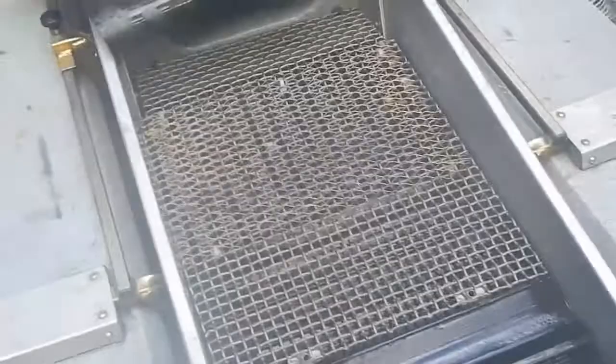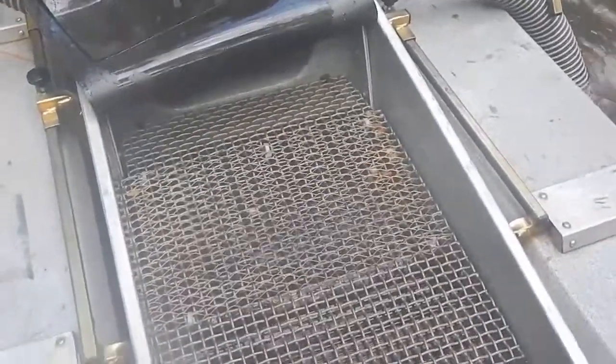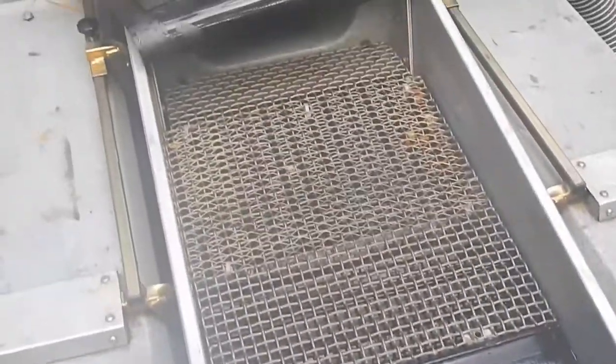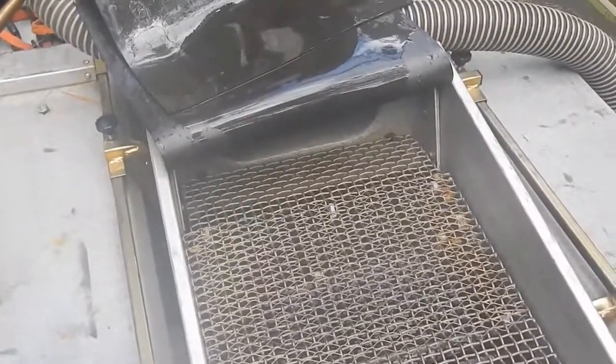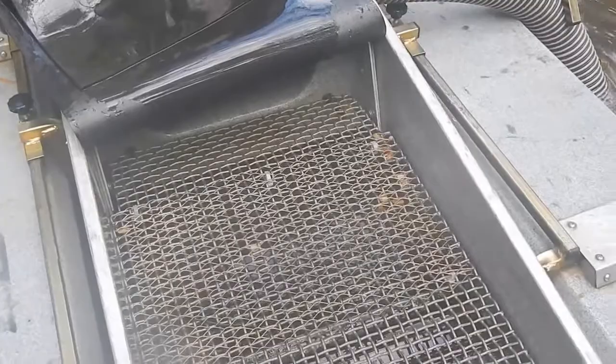I did get some wire gold out of that last batch — should have filmed it, sorry I didn't. The problem I'm having right now is buildup on the lower tray; it's not clearing out the ripples like I'd like.